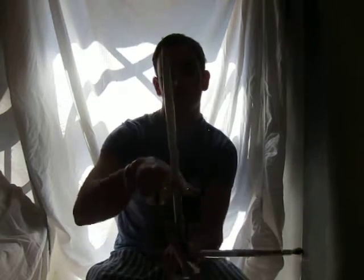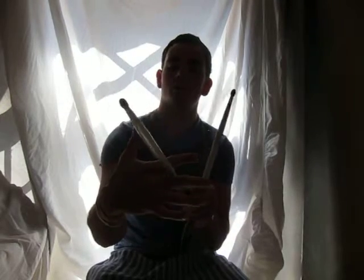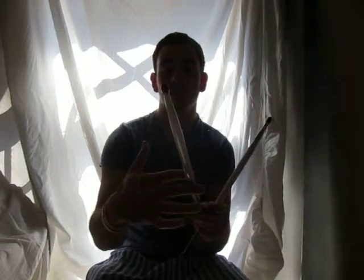How it works is: from your normal position, all you do is switch your index finger around so that the stick is in between your middle and your index finger. You want it pretty close to the knuckle — it depends on preference, some people can twirl it around higher up.